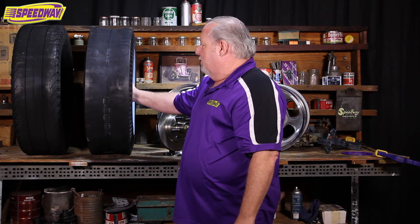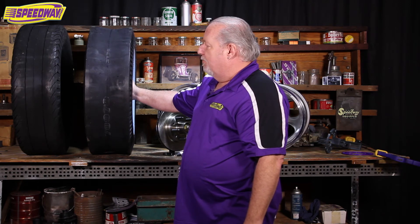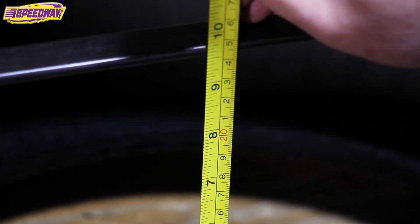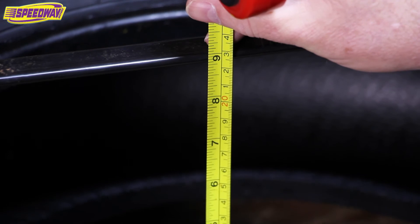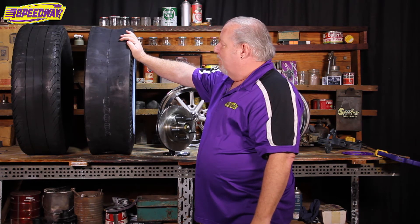If you have a tire that has a soft sidewall on it — like some of the drag tires and street legal drag tires have a softer sidewall — you'll get more body roll. You might want to go up to an inch spacing on the inside between your inner fender well and outer quarter panel. This tire here has a section width of nine and a half inches, and if we go over to this one here, this one actually has a section width of eight and three quarter inches. So as you can see, even though they're the same size tires, they have different measurements.